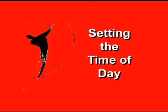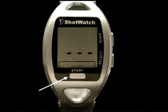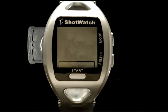In response to user requests, we have added a time of day function. This is a completely optional feature and can be skipped entirely by pressing the start button twice in succession until three dashes appear in the display. Should you wish to set the time, when you push the battery tray in, a field of three zeros appears.